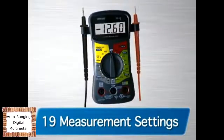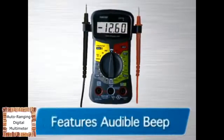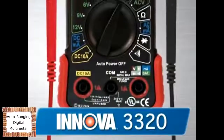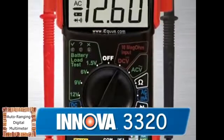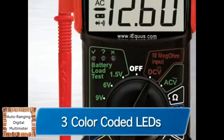The 3310 is the next in the line and comes with 19 different measurement settings, including settings for 1.5, 6, 9, and 12-volt batteries. It also comes with an audible beep to measure continuity. The 3320 features auto-ranging scales, which eliminates the need to dial in the correct range when making electronic measurements. It also includes color-coded LEDs to quickly check regular household batteries: green equals good, yellow equals weak, and red equals replace.